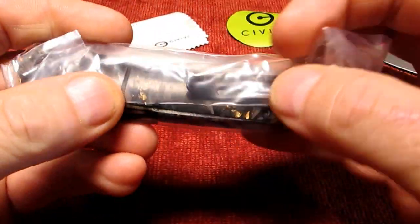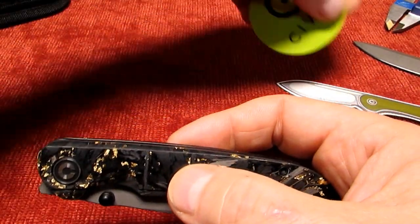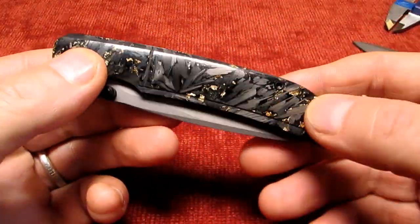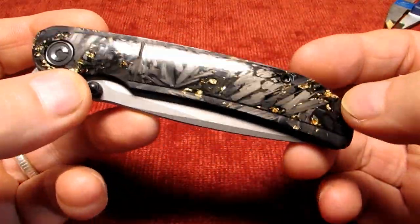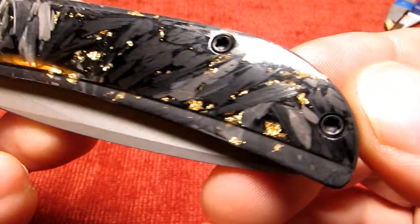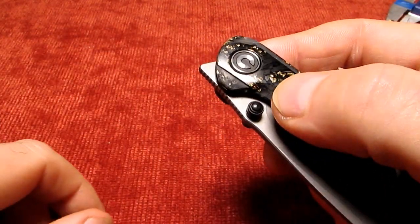And here it is. Fancy looking, huh? Let's get the stickers out of the way. So this is a clear resin handle and it's either shredded or marbled carbon fibre. And I think it's real gold flakes in there. They come in gold, silver, bronze and my carter handles - there's a bunch of different Imperiums out there.